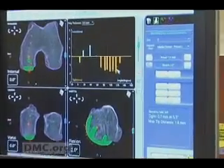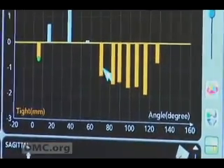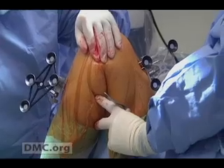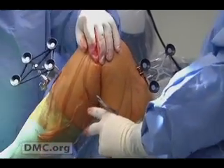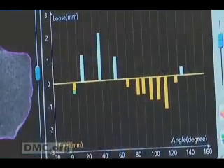See those orange bars below the line? That's a little bit too tight, and we can see that she probably wouldn't move her knee well if we left it like this. So what we can do now is move the prosthesis that we're going to put in this knee to adjust that and loosen it up a little bit.